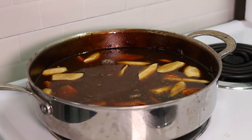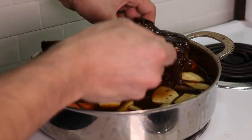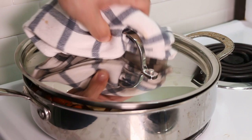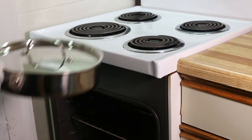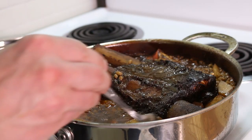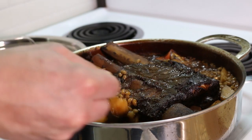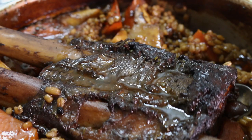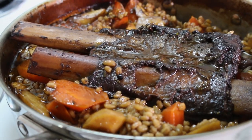Once all the ingredients are mixed in, put the short rib back into the pan fat side down and leave the lid open just a crack. We're going to cook this for one more hour — the barley should be done properly, the meat will be fall-off-the-bone tender, and the vegetables will be cooked but not mush. This dish to me is the definition of comfort food; it's the perfect meal to warm up with on a cold day and it smells and tastes amazing.